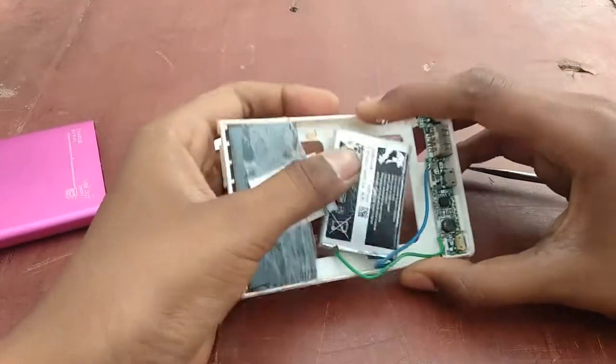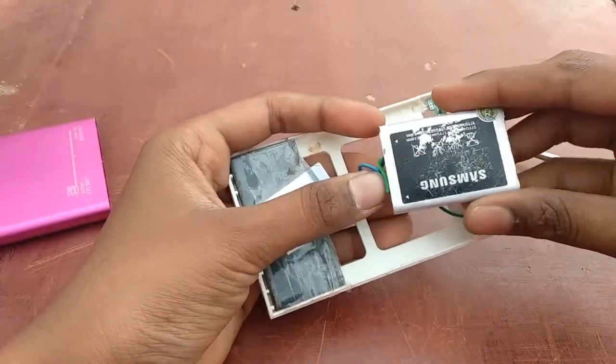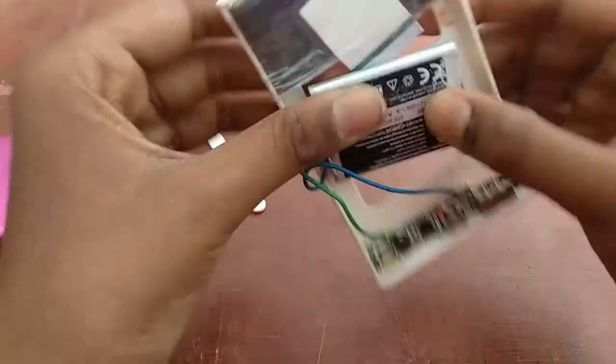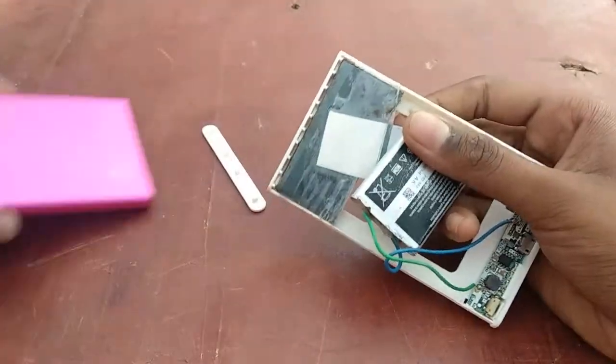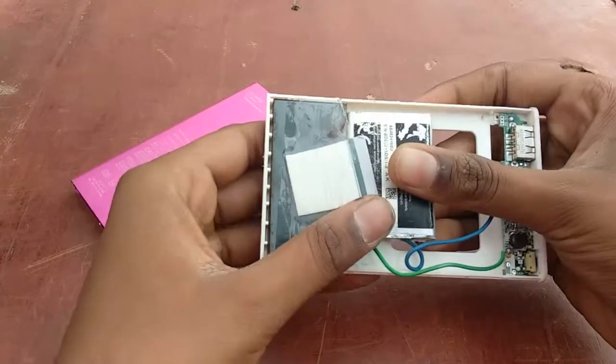Wow! Now you can see what is inside it. It is a small battery, and this is a small iron bar. It will make it heavy, so people think that it is a lithium-ion battery.